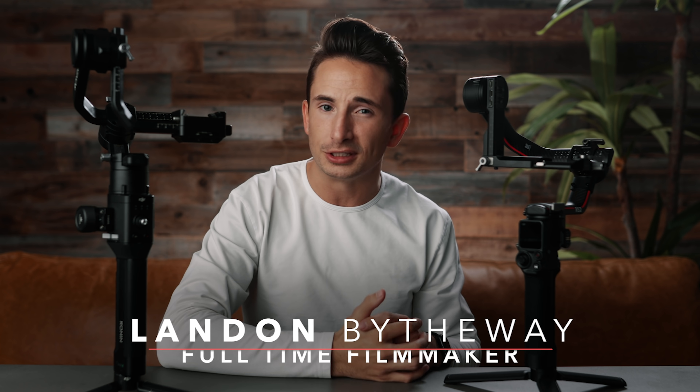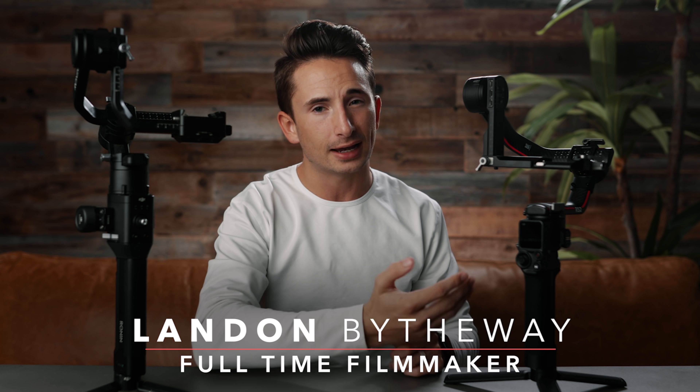What's up guys, Landon here from the Full Time Filmmaker team and today we're taking a look at the next generation of the Ronin S, the DJI RS2.